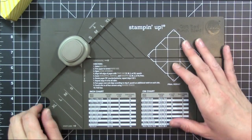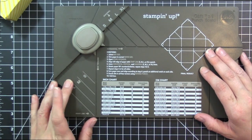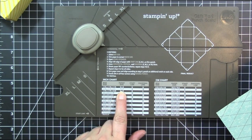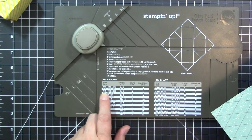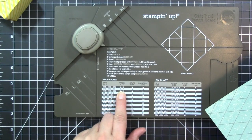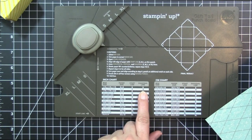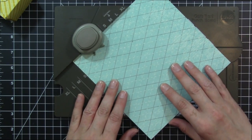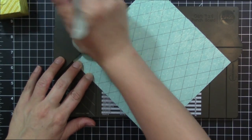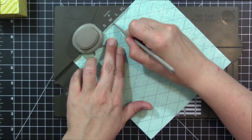We're going to do one more box just to show you how it works when you've got two different lines — your diagonal line and your start line are different. We're going to do the next size box up, which uses seven by seven patterned paper. This box measures one and three quarter by two and a half. Your start line is again small, but your diagonal line is medium. We'll put the paper in, start on small, do our punch, then score from the center and score the diagonal at medium.